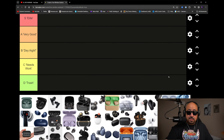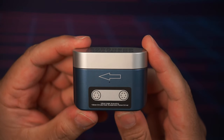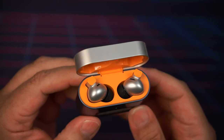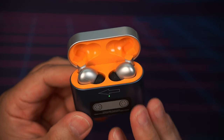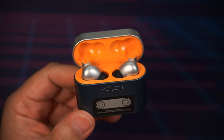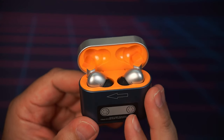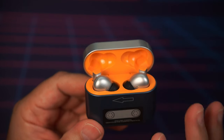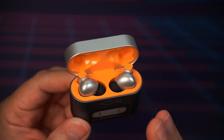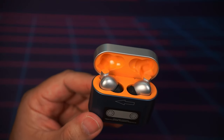We're going to start with the Moondrop Golden Ages 1979. These finally came in — literally a couple of days ago. I haven't done a full review yet, just been listening and figuring out if I like how they sound. So far the sound quality on these is excellent — S tier for sound quality. The volume is also surprisingly loud. They do feature active noise cancellation, transparency mode, and touch controls, but those are a little weaker, which is expected for something under a hundred dollars.